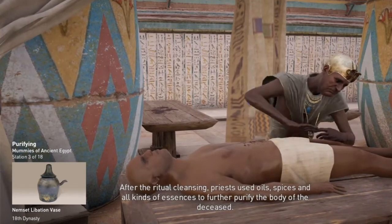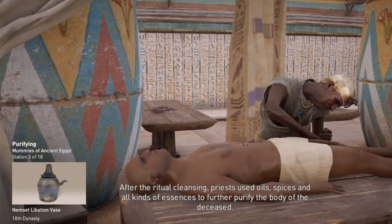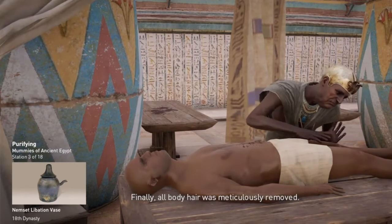The priests then fumigated the body with terrapinth resin. After the ritual cleansing, priests used oils, spices, and all kinds of essences to further purify the body of the deceased. Finally, all body hair was meticulously removed.